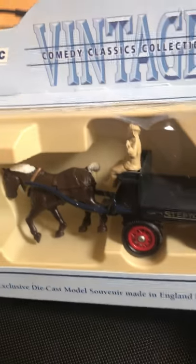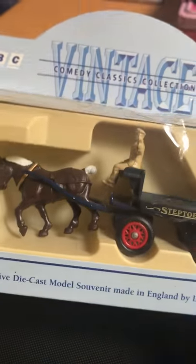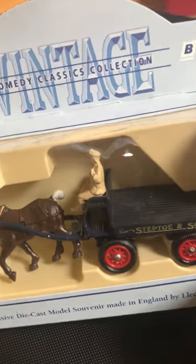Anyway, I just wanted to share that with you today. Look how good condition it is - for nine quid you can't grumble at that, can you? Sometimes on eBay you do get some really wicked bargains.